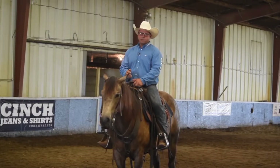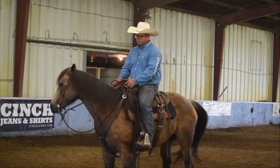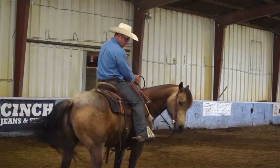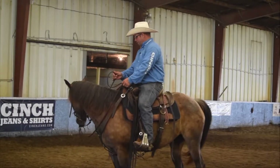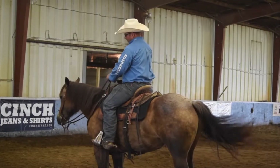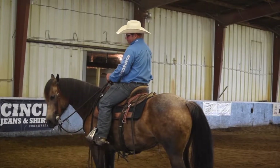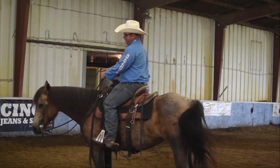Number one on my list is just to soften my horse and make sure she's with me. If I bring her around, I'm just lifting straight up on the rein. My legs are off of her. I'm just asking her to bend a little bit here. And when she comes off of that and finds the slack, all four feet are still, I'll release.